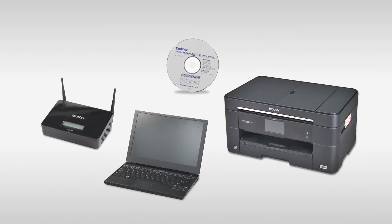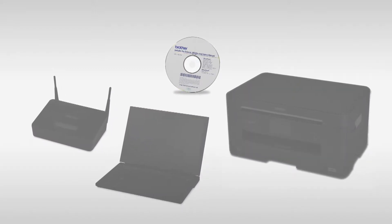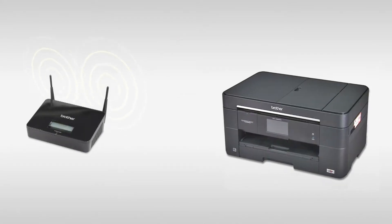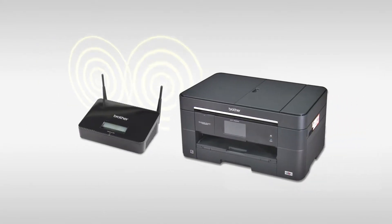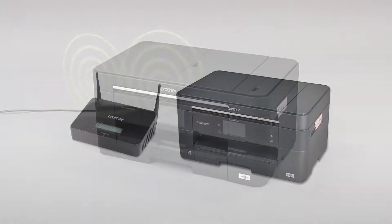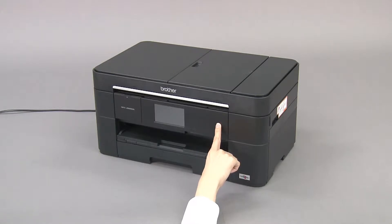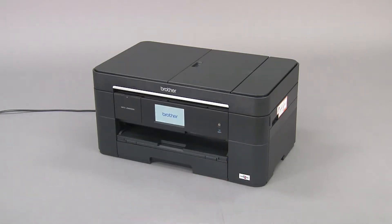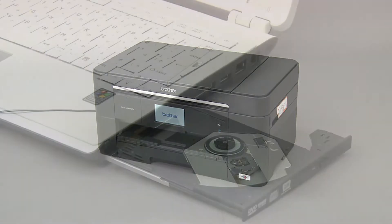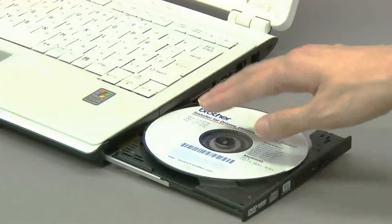Now let's use the CD-ROM to establish a wireless network connection between your computer and the Brother machine. Place the Brother machine as close to the router as possible. Confirm that the machine is turned on, then insert the CD-ROM into the CD-ROM drive of your PC.